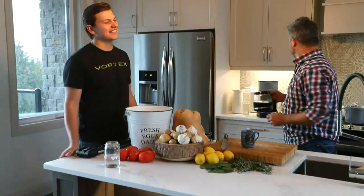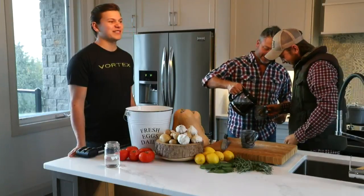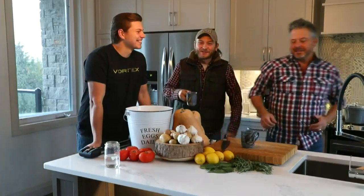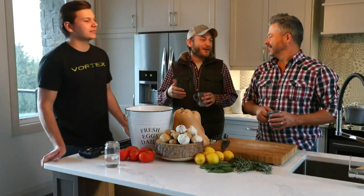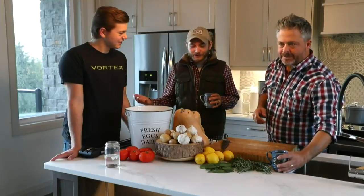I'm so excited to be able to come to you live in the morning. A lot of people are morning people, but I'm definitely a morning person. I love just waking up, chatting, having a great time, and especially enjoying good food.